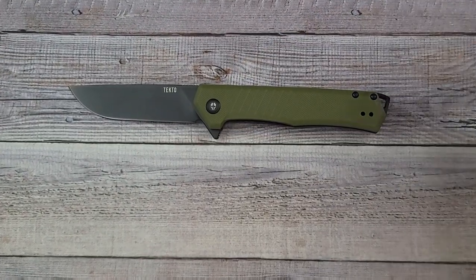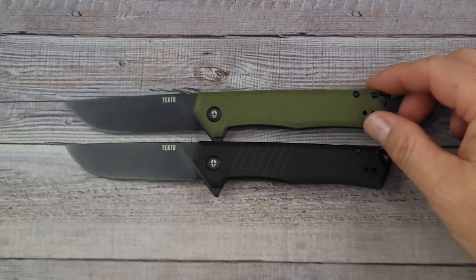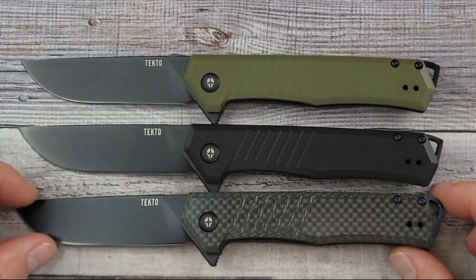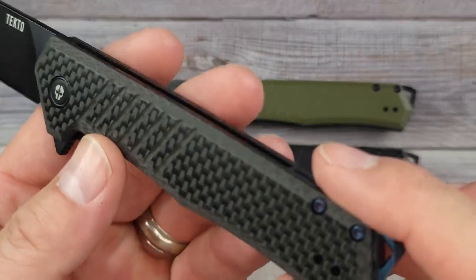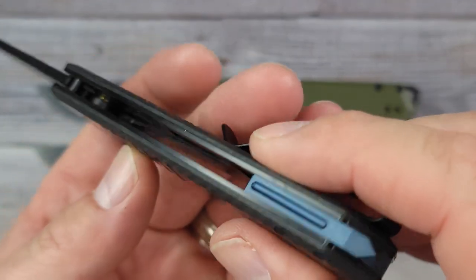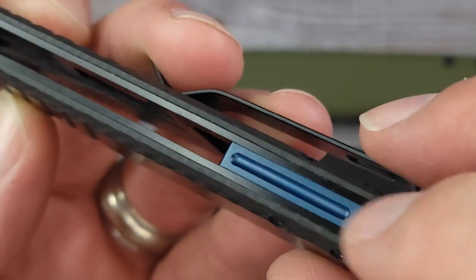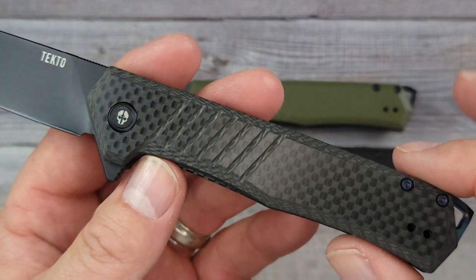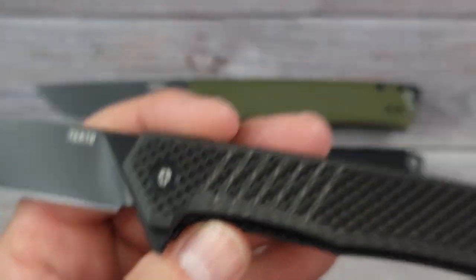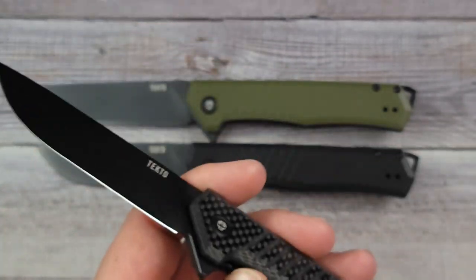Here are a couple more versions. This is the black D10, and here is the carbon fiber version. The carbon fiber is very nice — these lines right here have nice texture, and you can see they're right on top of your liners. I like this blue touch on the back spacer. All three versions have pretty much the same specs — you just get different materials. Here's a look at their logo, which is pretty wicked. They sent some stickers I'll be putting in the giveaways. It says Tecto Gear!